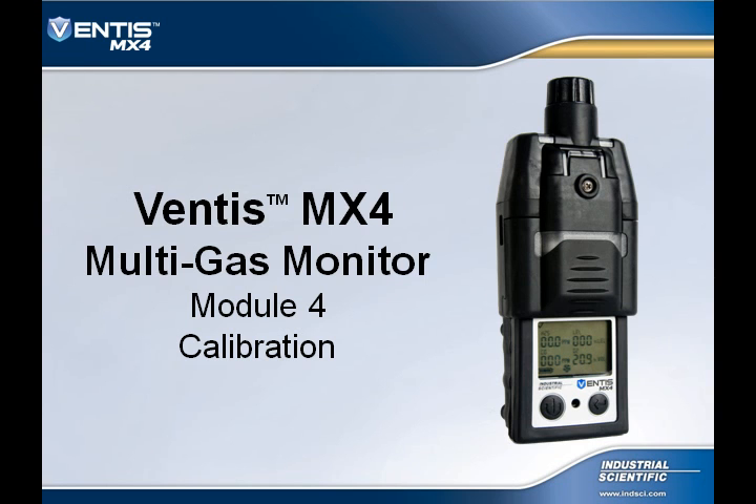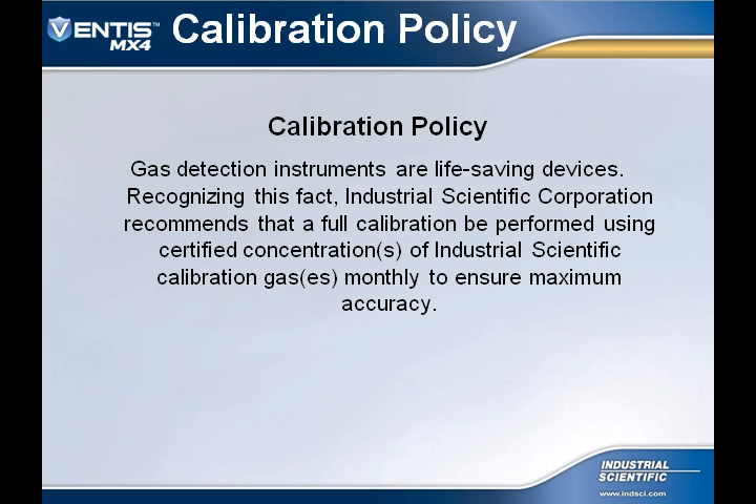Welcome to the Ventus MX-4 online training module number four. In this module, I will be discussing how to calibrate the instrument. Industrial Scientific Calibration Policy states that gas detection instruments are life-saving devices. Recognizing this fact, Industrial Scientific Corporation recommends that a full calibration be performed using certified concentration of Industrial Scientific Calibration Gases monthly to ensure maximum accuracy.